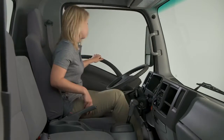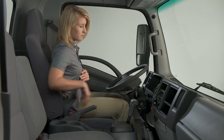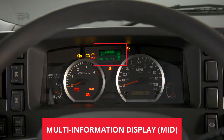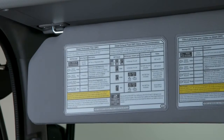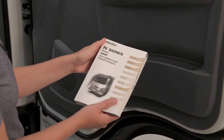The instrument panel of your Isuzu truck will keep you informed of its operating conditions. As a driver, it's important for you to understand the warning indicators and messages in the Multi-Information Display, or MID. Behind the driver's sun visor is a handy reference guide to help you remember the emission system's indicators and messages. You can also reference your truck's owner's manual for more in-depth information.